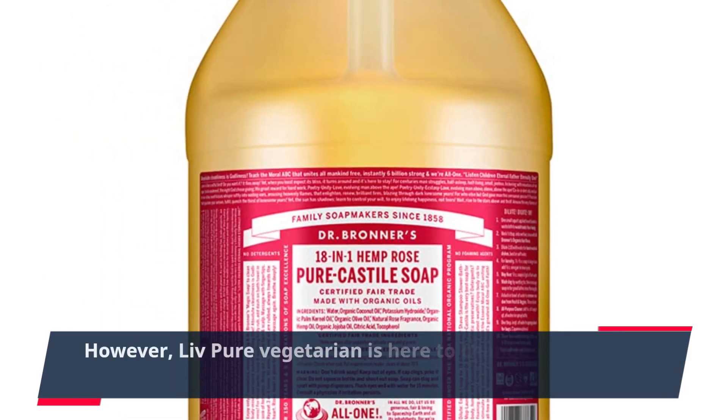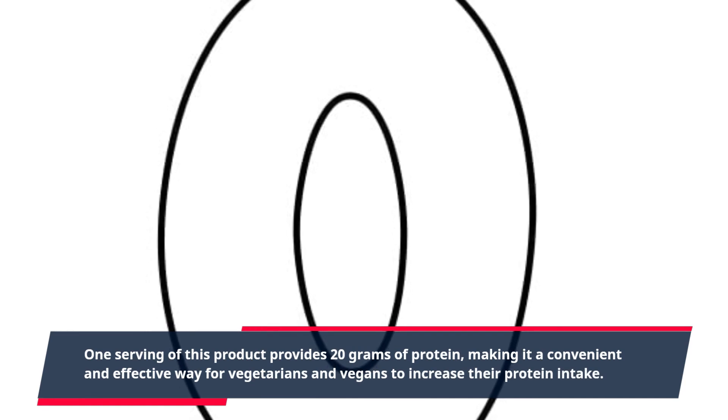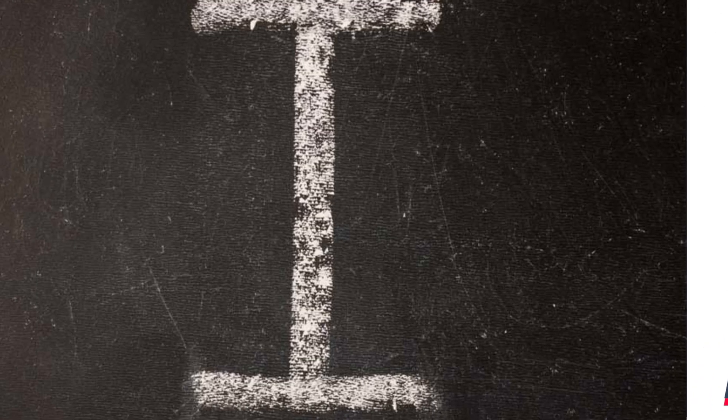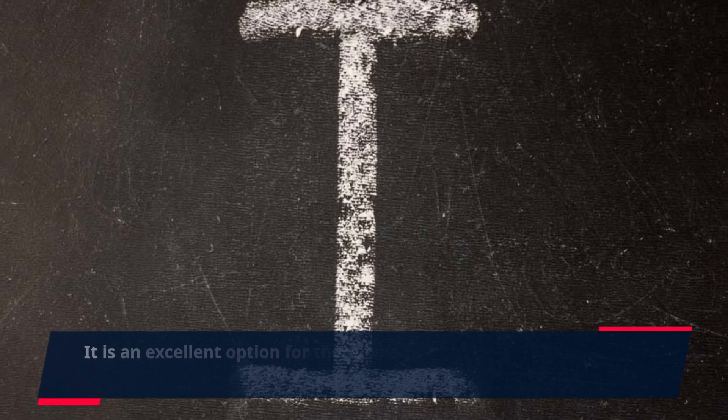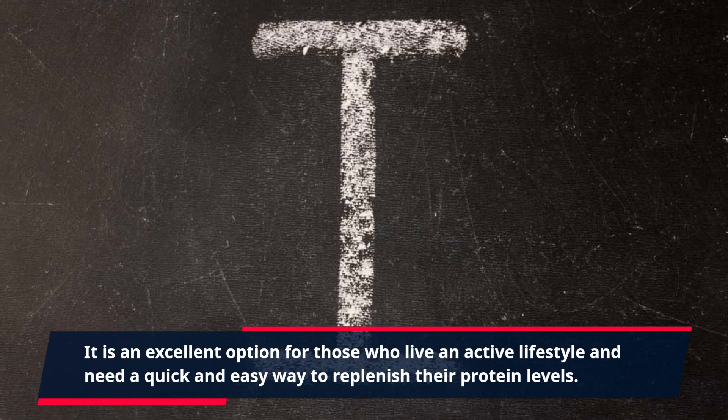Many people often associate vegetarian and vegan diets with a lack of protein. However, Live Pure Vegetarian is here to change that misconception. One serving of this product provides 20 grams of protein, making it a convenient and effective way for vegetarians and vegans to increase their protein intake. It is an excellent option for those who live an active lifestyle and need a quick and easy way to replenish their protein levels.